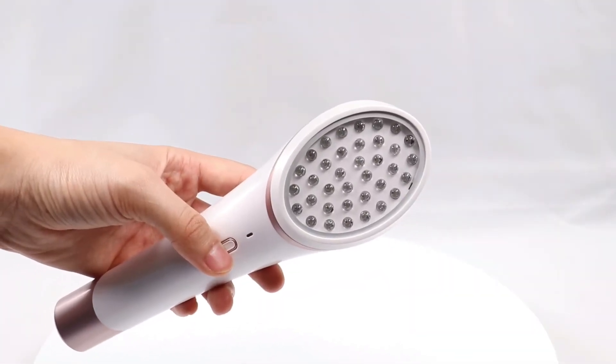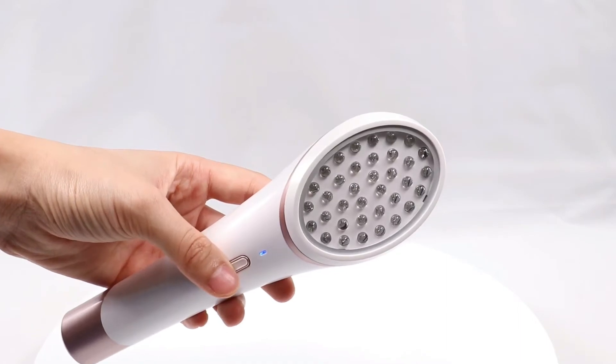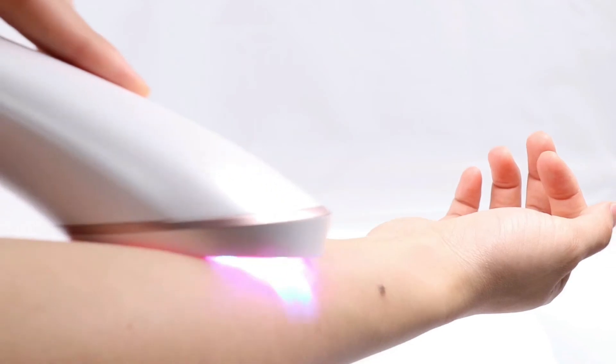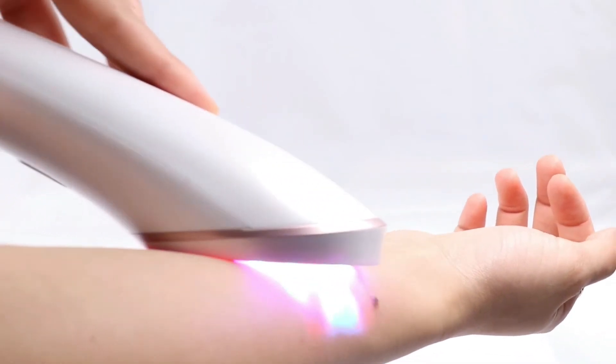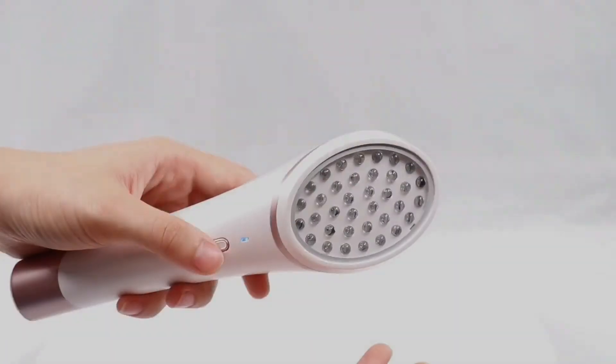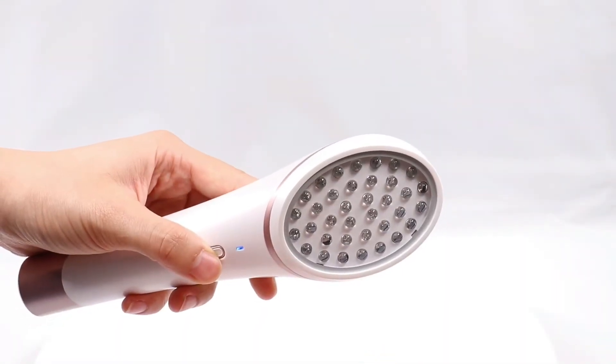Press the button to start and hold it close to your skin — the device will start working automatically. If you need to stop, just move it away from your skin and press the button again.